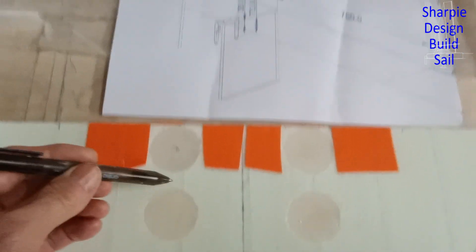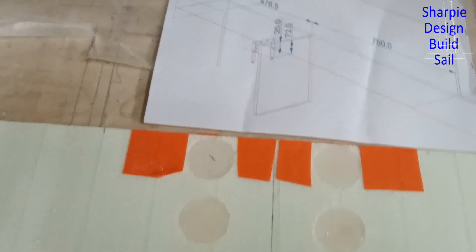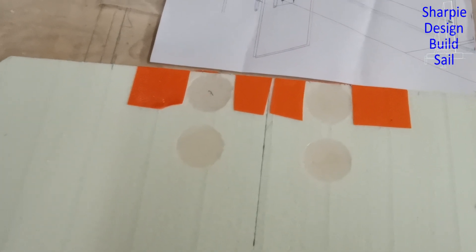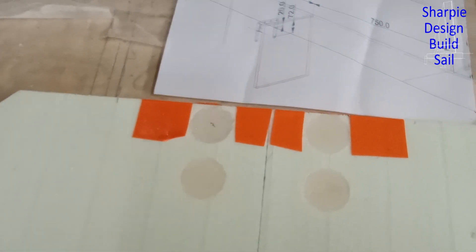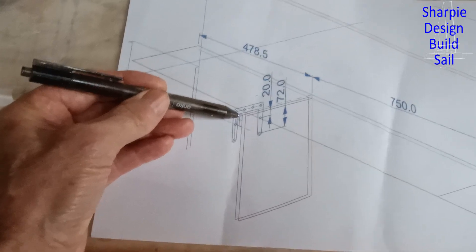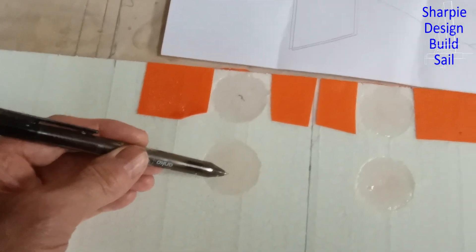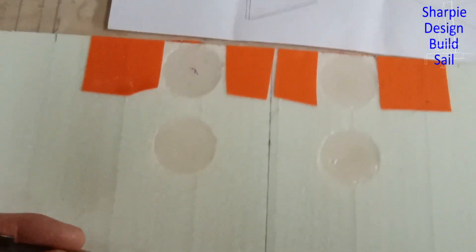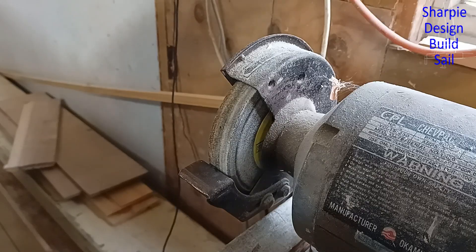Today I'll be glassing — trying to get both sides done if I use the fast hardener. There'll be a cleat glued to the back side, and once again it'll have bushes in it like this, so there'll be four bolts going through this mini bulkhead.